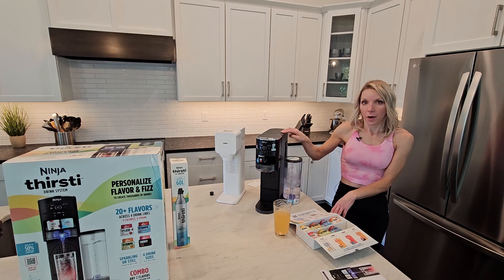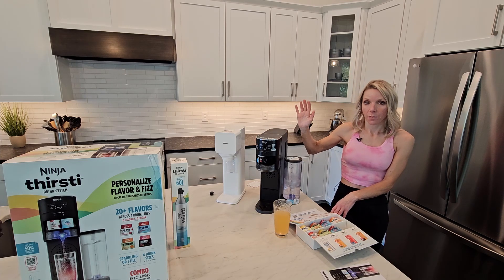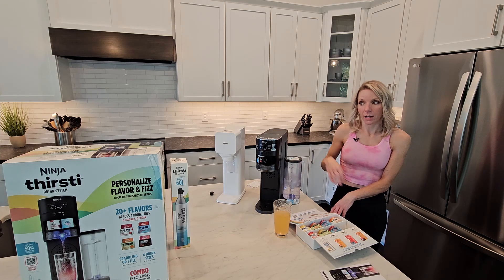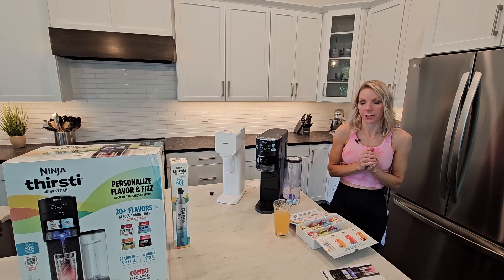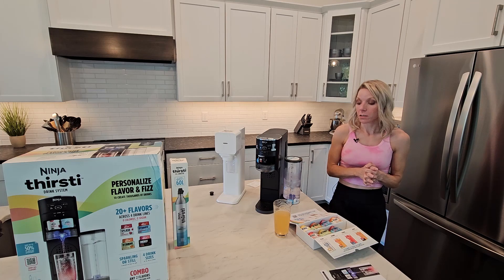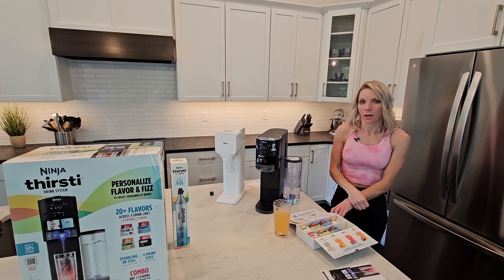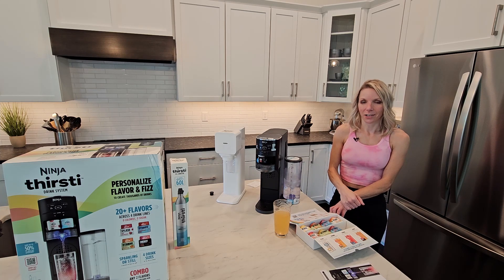Let me know if you have this — what do you think about it? Or maybe you have the SodaStream — tell me your thoughts on either of them. I just found out about this so I'm sure there are people out there who've had it for a while. Let me know in the comments what your thoughts are, and if you have questions I will love to answer those. Thank you so much for watching, and I will talk to you guys later.